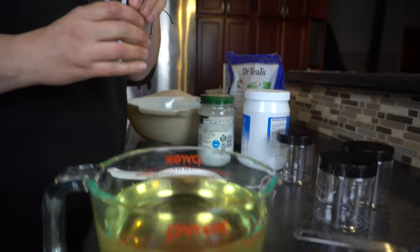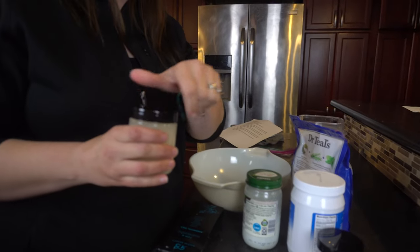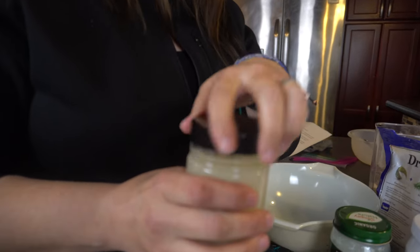Hey guys, it's Jen from My Create Crafts. Today I'm going to show you a really simple craft that takes just a couple minutes to do. I have really dry hands in the wintertime, so I'm going to use some coconut oil and some sugar and show you how to make a sugar scrub like this.